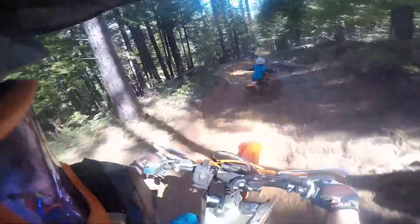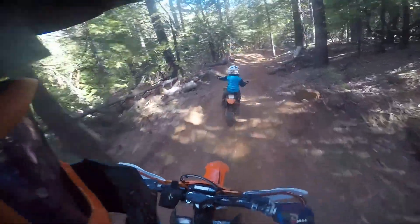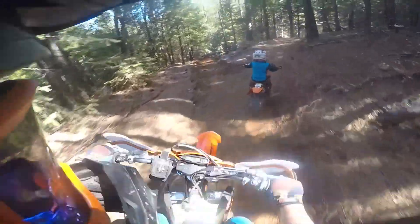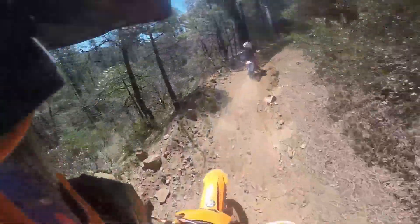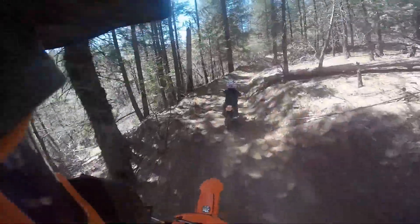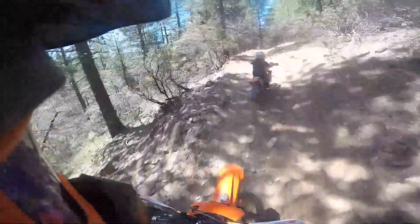This is Trail 1 at Forest Hill, right outside of Auburn, California, off of Highway 80, a little bit in on Forest Hill Road. It's about half an hour from Highway 80. This right here is the first time he's been on the second half of Trail 1. You can kind of cut off in the middle of it and go back on the road, which is a lot easier because there's a lot of rocky sections in the second half.